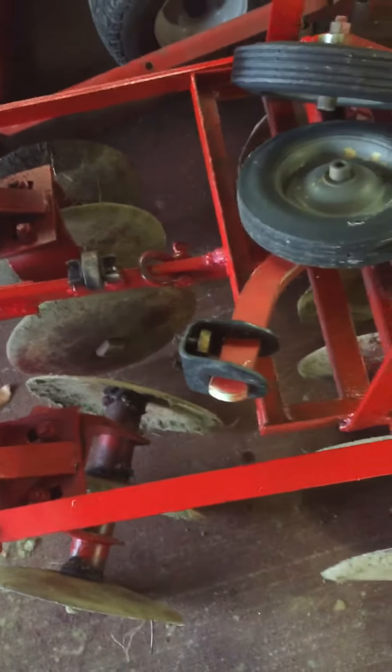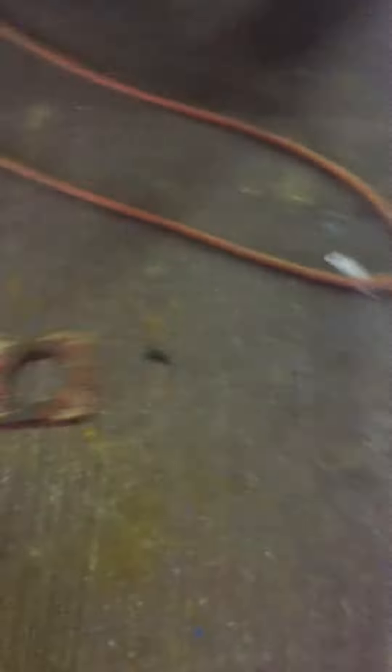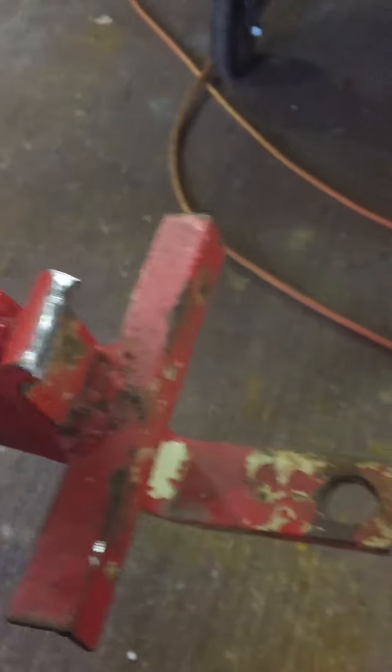I'll probably put them on this before it's over with. But anyways, cut this piece off — I'm just using this for the hitch. I got this for a spare to make something else, but if I cut that down for it, it wouldn't be sharp. That's going to make a little hitch for that.